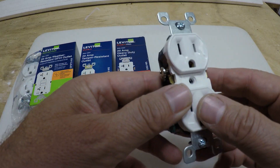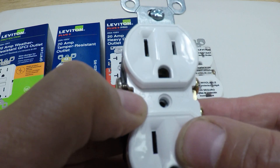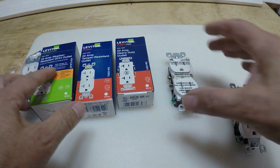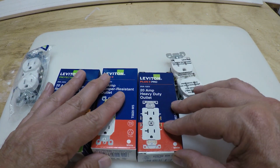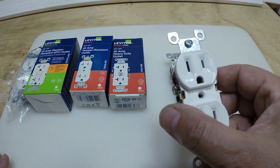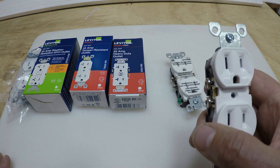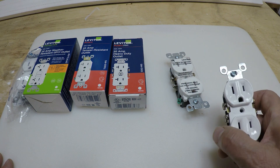This outlet here says 15A for 15 amp. And then you have other ones here — these are all 20 amp. For the 15 amp, you size it to your breaker and it would be for things that don't draw a lot of power.